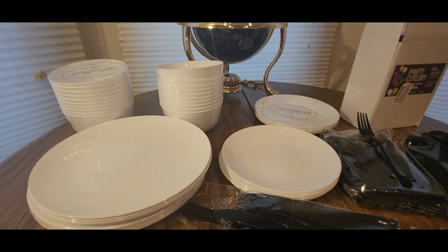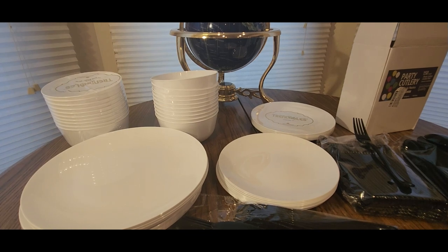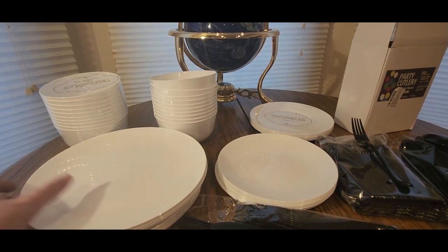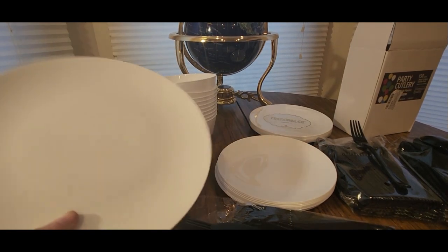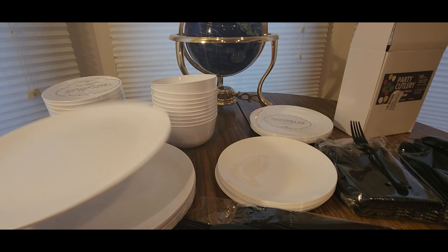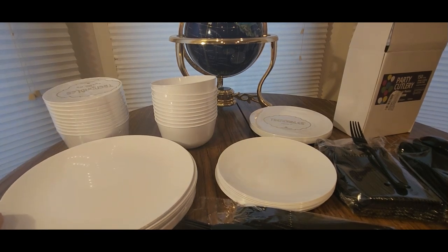You guys have a good weekend, be safe, and I will definitely see you guys in the next video — I've got a couple today. Definitely check these guys out though. Like I said, good quality — definitely going to last. You don't have to worry about dropping these and breaking them, and they've got affordable prices right now on the plates, the forks, and the good old stuff.